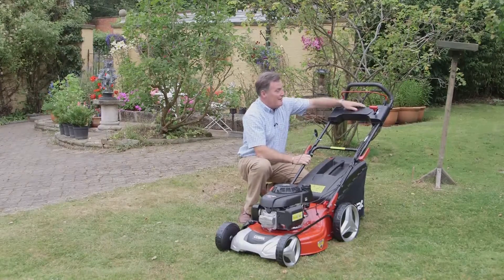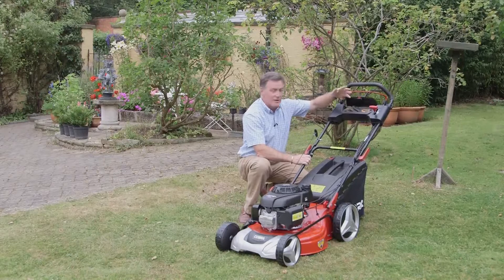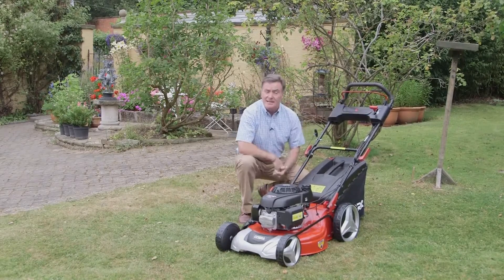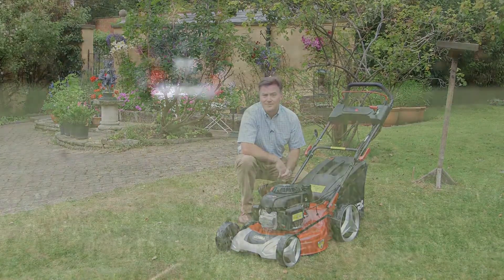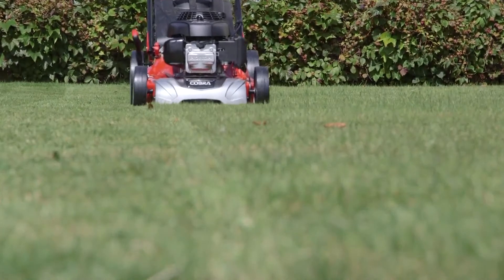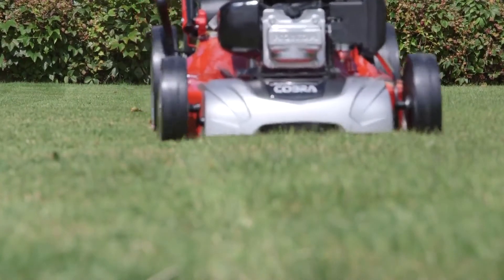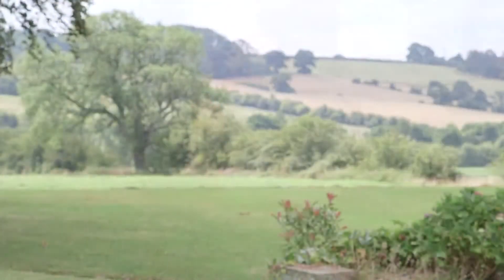And finally, a very handy little storage compartment here for gloves and secateurs and all those things you need in the garden. This really is a versatile mower, perfect for all your lawn situations. This is just one of the mowers in the Cobra range, but if you want details of all the products in the range, go to the website cobragarden.co.uk.